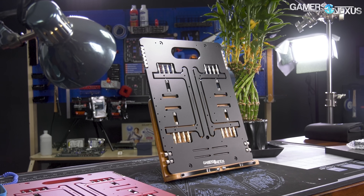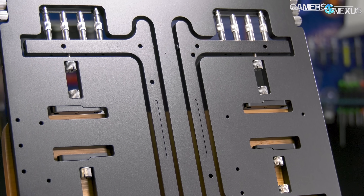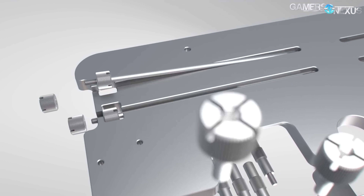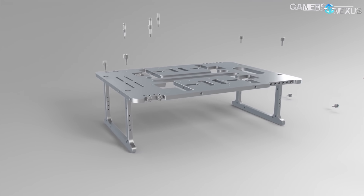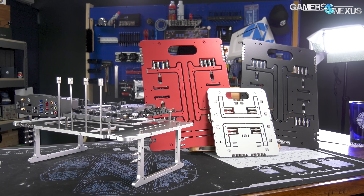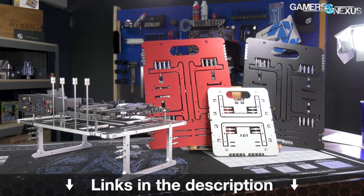This video is brought to you by the OpenBenchTable, a lightweight and ultra-portable test bench built with high-quality anodized aluminum and with a modular approach to design. The OpenBenchTable is easy to collapse, store, and assemble to test different parts and is one of the test benches that we use in the GN Labs. It contains everything you need to test PC builds and configurations, and it's available in silver, black, red, and a mini-ITX version. Learn more at the link in the description below.